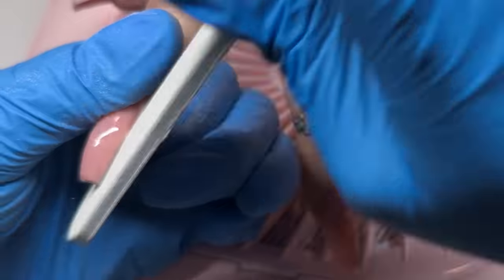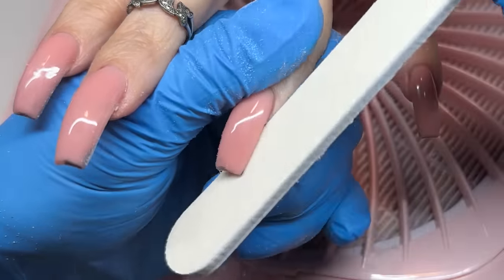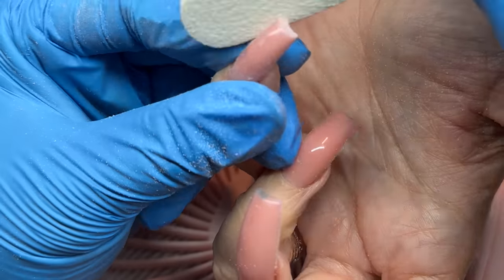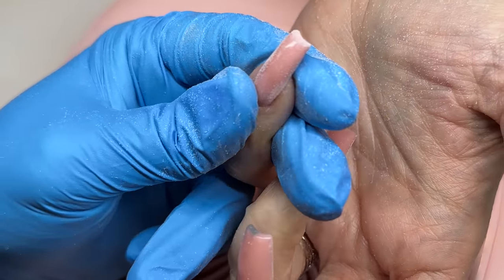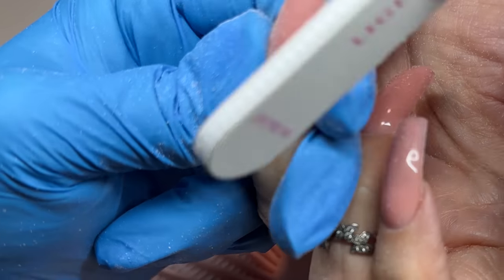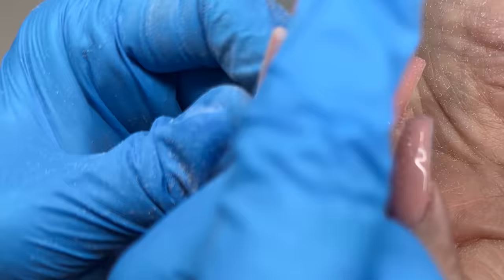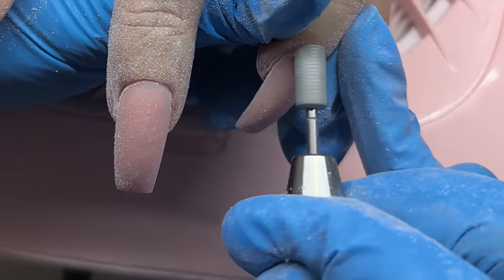Once we get that cured and the tacky layer cleansed off, I begin my filing and shaping process. I'm using the perfect file and I like to use the 100 grit side for the most part with shaping, and I'll do fine detailing with the 180 grit. I'm showing you a little sneak peek of the shaping — I flip the hand and use the file in both directions, forward and backward. When filing the free edge, we want to bring that file at a downward angle to give us a nice clean straight edge instead of a curved edge.